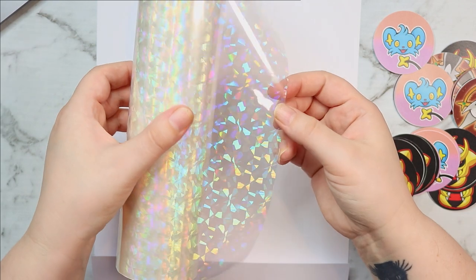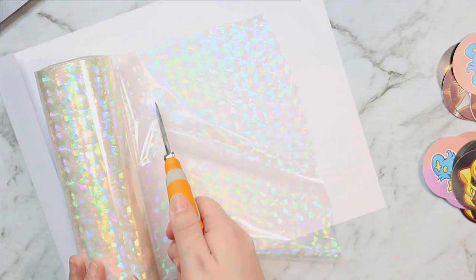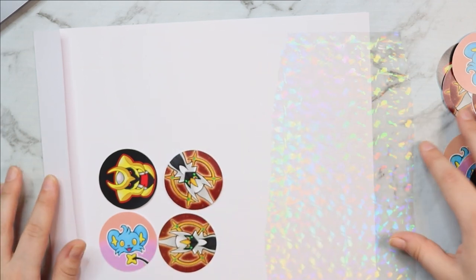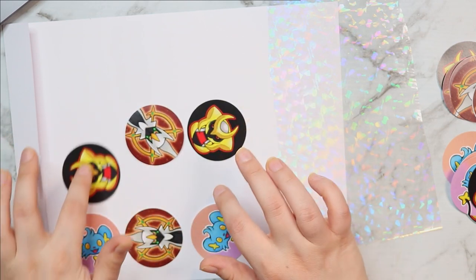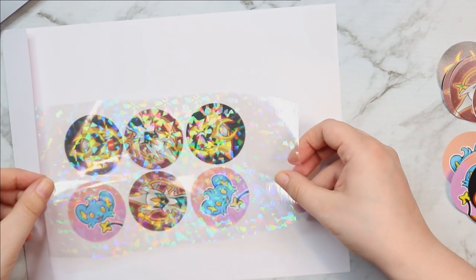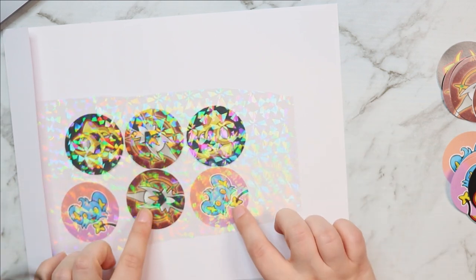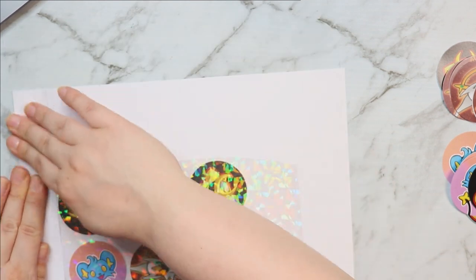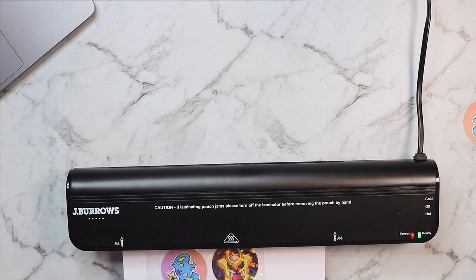I am so excited. Look at this holographic film — it's so beautiful, this stuff is really cool. Basically what it does is, once you put it over the top of something that has been printed with laser ink, which is what I use to print my buttons, you can put it through a laminator and it will pretty much adhere completely to the paper. It looks so beautiful and this is just so satisfying. Here is my laminator.